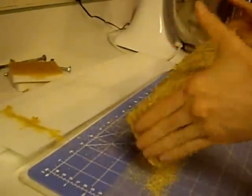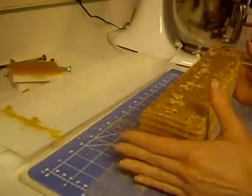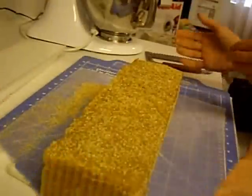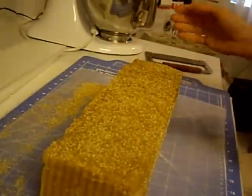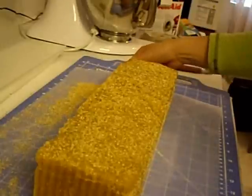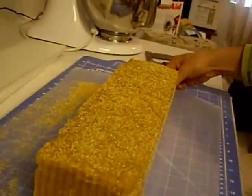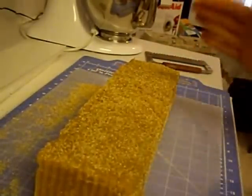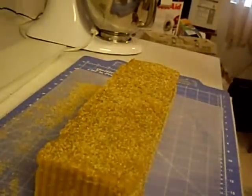I'm going to try and coat every side with it since we're still soft. It looks like I have a little bit over 14 inches of soap. So if I cut 1-inch bars, I should be able to get 14 bars.